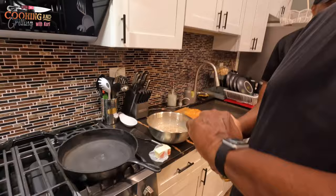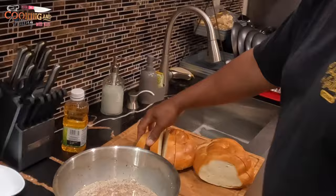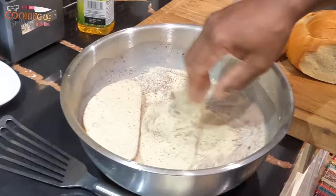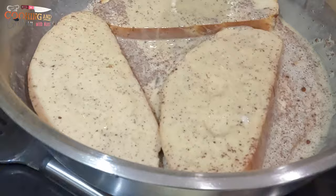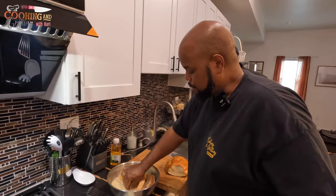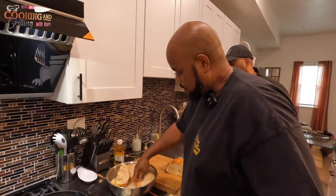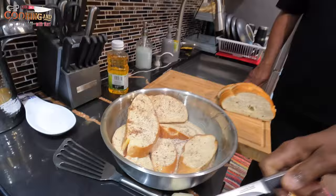That smells good right there. Alright, so now I'm going to go in my pan with a little bit of oil, and then I'm going in with the bread and I'm going to make sure that it absorbs a lot of that custard. Also, you can use this same type of custard to make bread pudding — you can just dump a bunch of bread in here, let it absorb it all up, put it in a casserole dish and bake it, and then you have bread pudding as well. It's a good bread for that too.